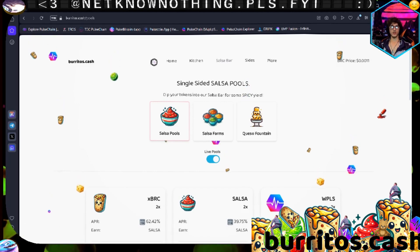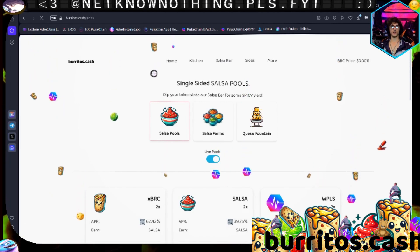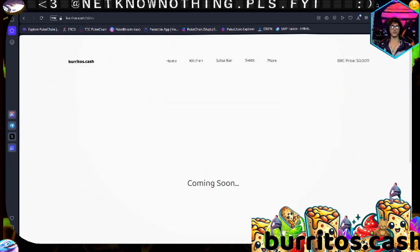That's the protocol in a nutshell. As you see, there's more to come - they've got a tab called 'Sides' that's coming soon.